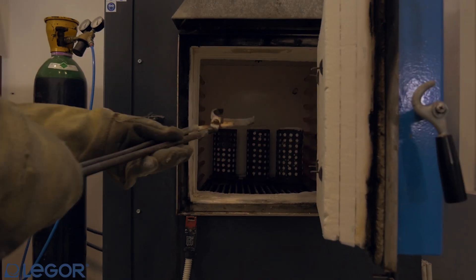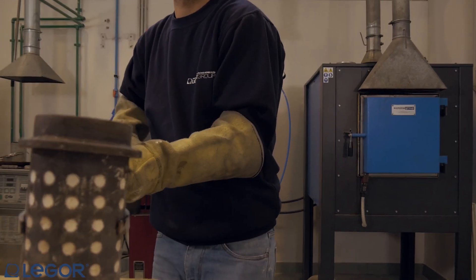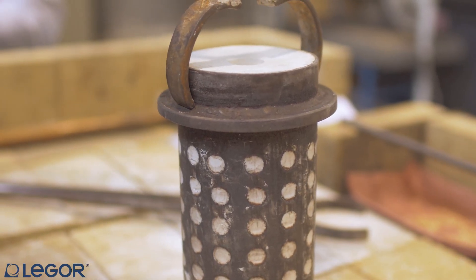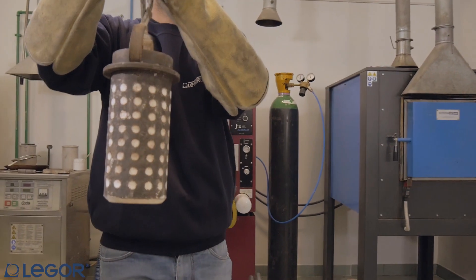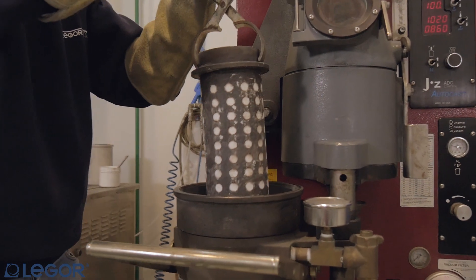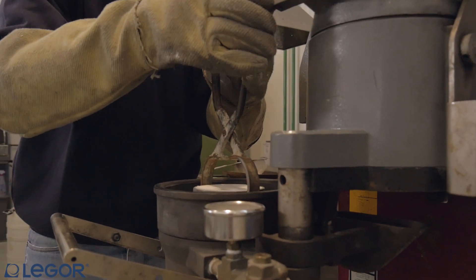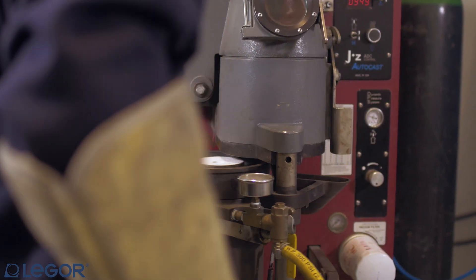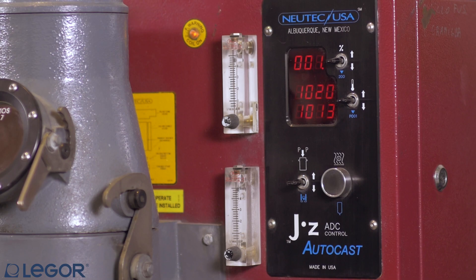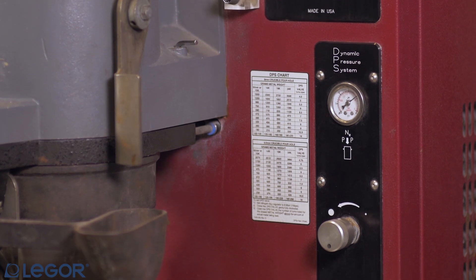Once the machine is ready, put the flask in the chamber. Apply vacuum after closing the flask chamber. Set the overpressure according to the kind of items and the quantity of metal.